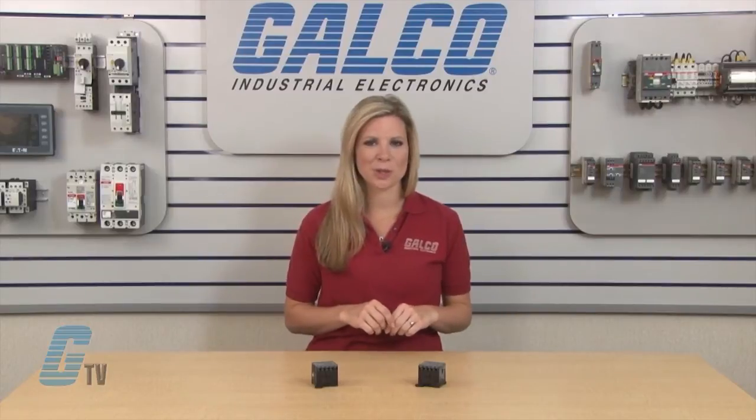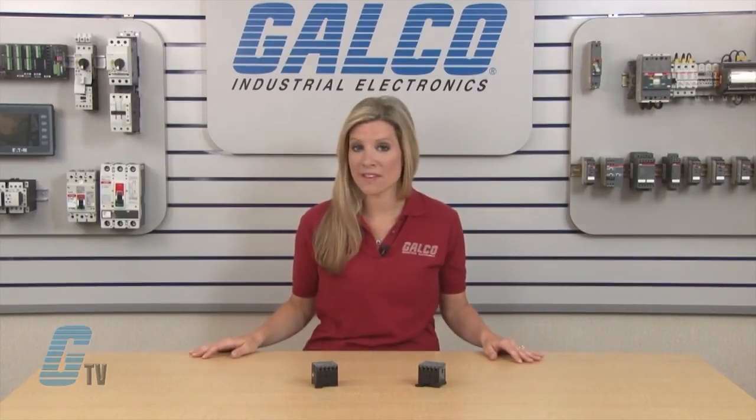Mini contactors are used in residential buildings, commercial buildings, and industrial applications for the control of single or three phase loads.